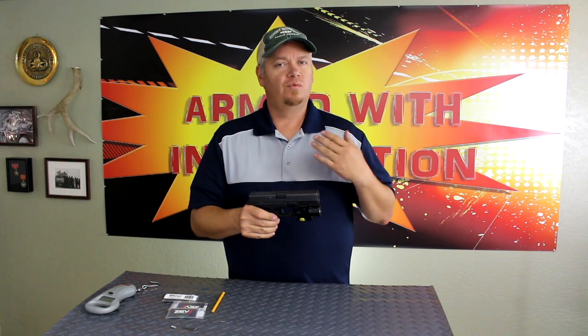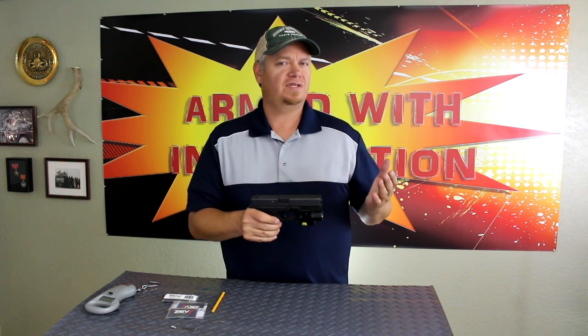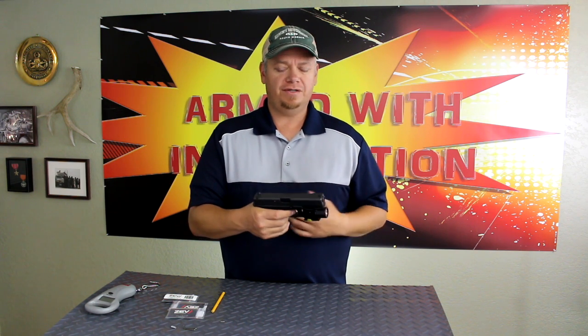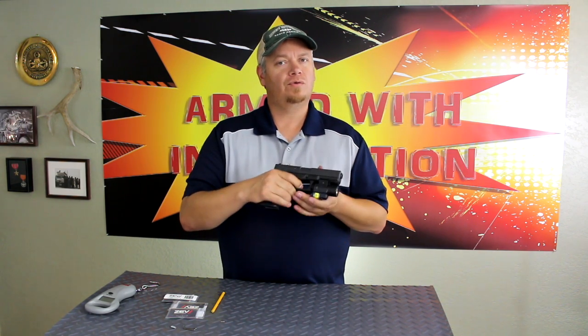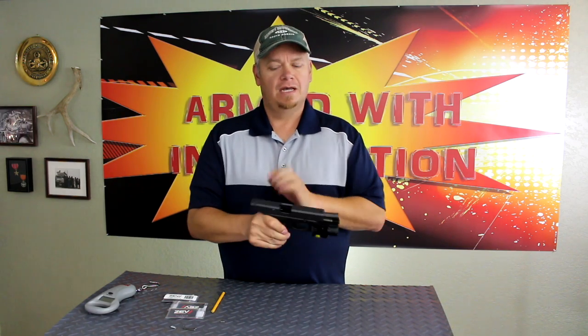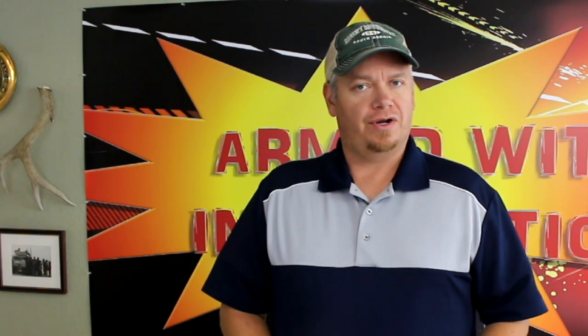Now that we've got everything back together, we need to do a function check to make sure everything was put back together correctly. First, we're going to pull the trigger, then pull the slide back and release it. Release the trigger slowly, listening for the reset, then pull the trigger again. I normally do this a couple of times, and I'll lock the slide to the rear to make sure it locks properly.